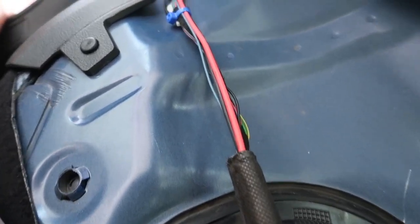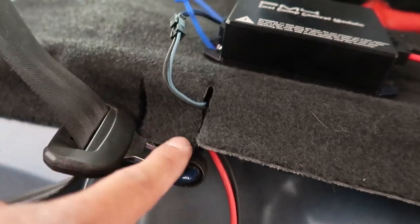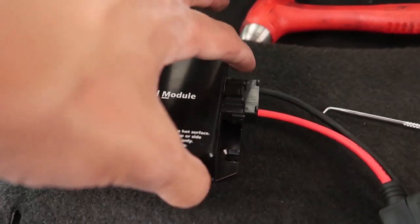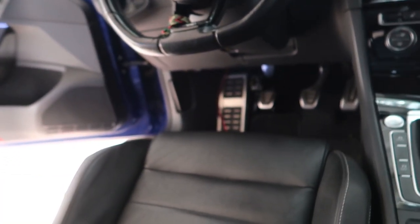We routed everything real nice along here — thanks to Eric for thinking it through. Threw some zip ties on, routed them along, brought them up. Cutting small slits in the carpet to throw zip ties around the whole thing. Then wire these guys together right there — boom — and deal with getting the power back to the battery. Not as bad as I thought, actually kind of fun being a little creative with how you route things to make it look nice and clean.